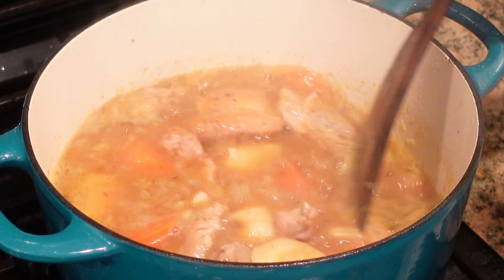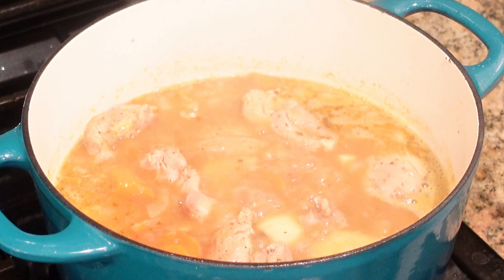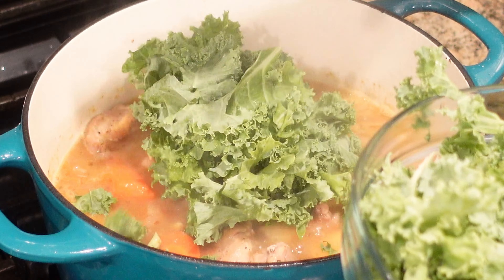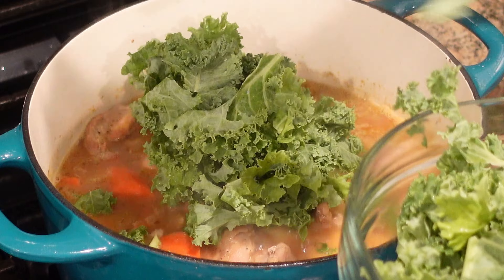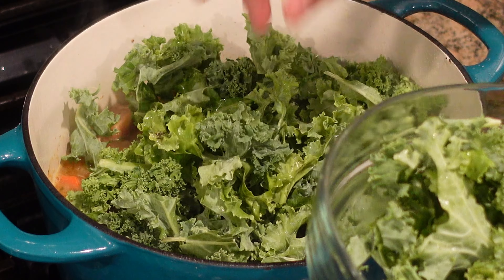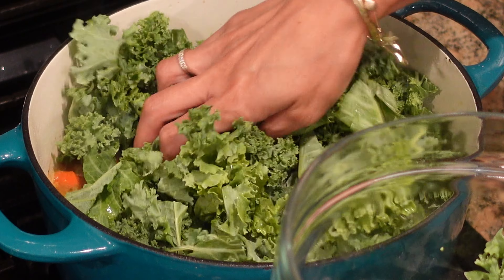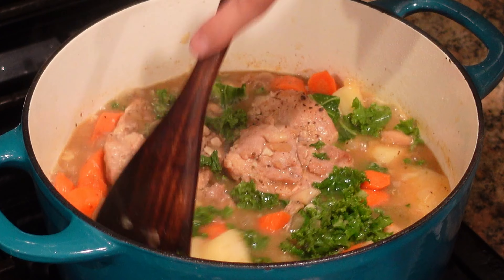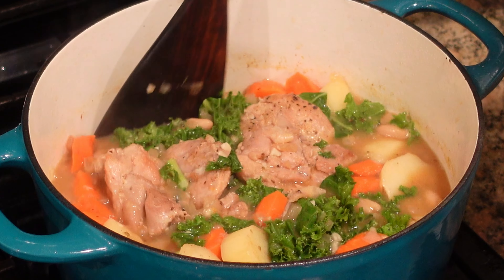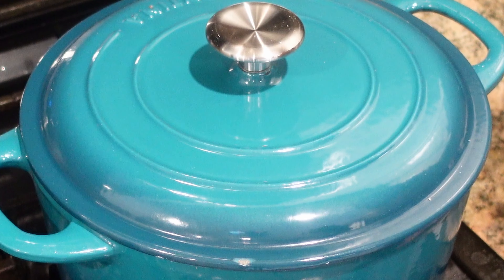15 minutes has passed and it is already looking so amazing. Now it's time to add in our kale. Like I mentioned earlier, if you don't like kale you could substitute baby spinach. My husband loves kale so he actually requested it for this recipe, so we are using kale today. This is more of a stew, but if you wanted it to be more of a soup you can add in more broth. I'm going to let this cook down for about five minutes.